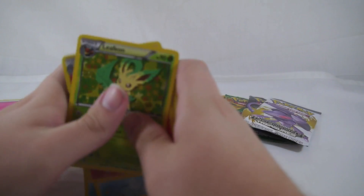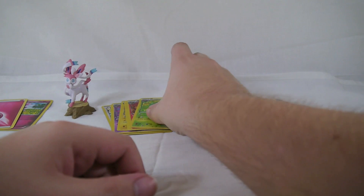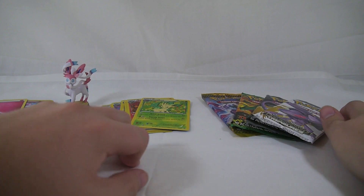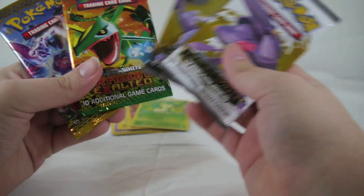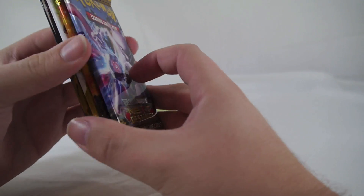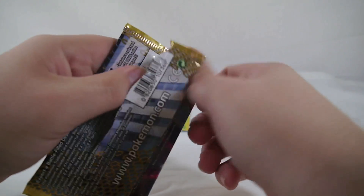Pretty cool if you're a fan of Eevee — definitely worth taking a look at. If you collect promo cards, this is a huge haul considering how many you get in one pack alone. You also get four booster packs: I got a Next Destinies, a Dragons Exalted, and two Legendary Treasures. It looks like all the ones at Walmart today had the same pack layout, so let's go ahead and open these up.